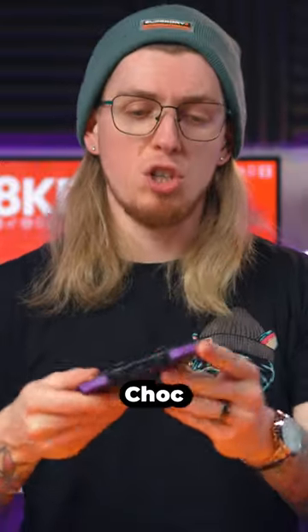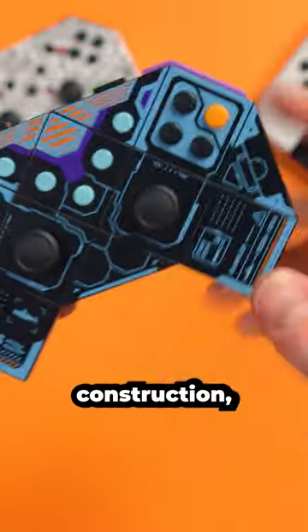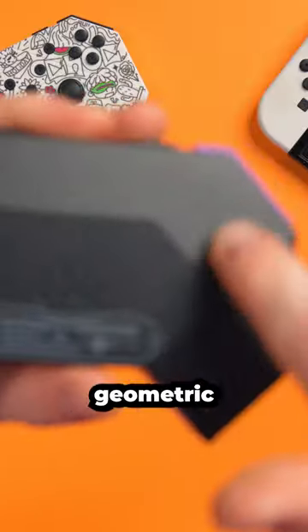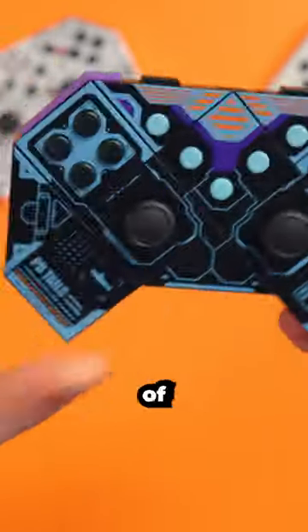This is the PB Tails Choc 2 controller. This is actually a metal construction — it's got a metal chassis and it is so cool. Look at this geometric sort of design that's on it. I really dig the aesthetics of this.